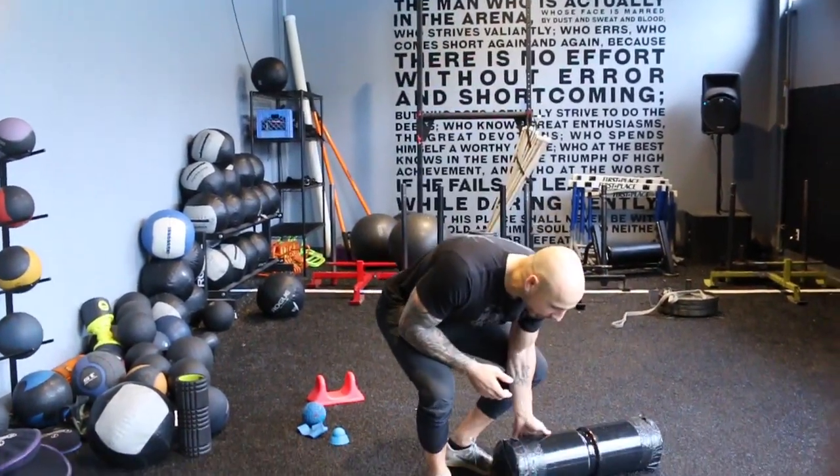The rule is: if it hurts, if there's pure pain, you stop. Now, what I'm going to do — as you guys have seen — I love body tempering.